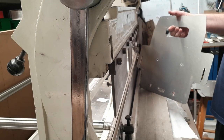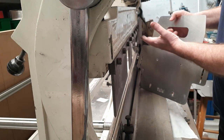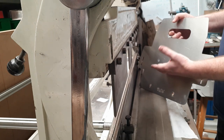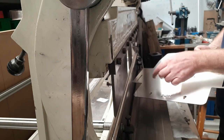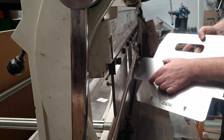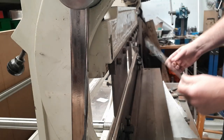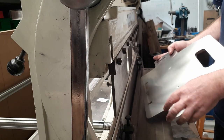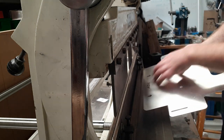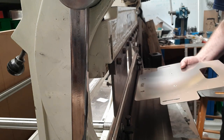If I were to fold the front up first — this high part here — what might happen when I'm trying to fold the back is that, because the total depth isn't that high, this could catch on the frame as it bends, preventing me from folding the back section. So the order in which you process the bends is something to consider when designing the part.